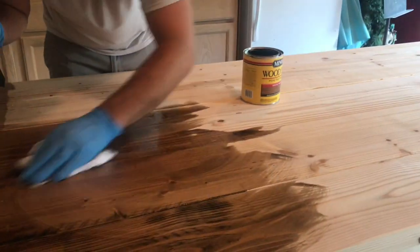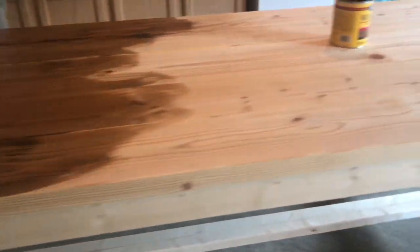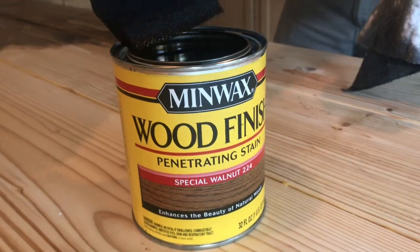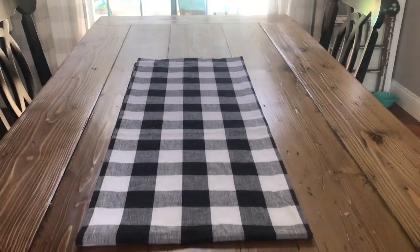We sanded it, then stained it, sanded it a couple of times, and tried some different stain finishes. We ended up with something that we really, really loved. Here is the final table in our dining room.